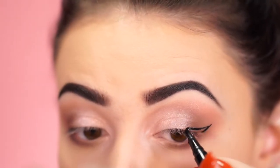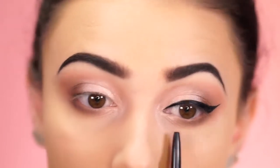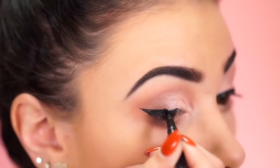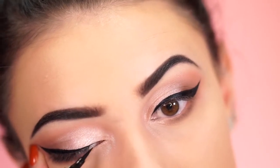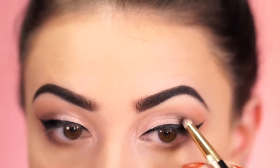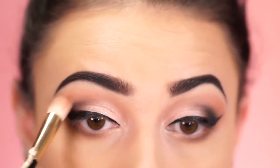Now I'm applying a wing using the Tarte Double Take Liner — starting small and building up. I did go for a more bold, thicker wing, but you can go as thin or thick as you'd like. If you're going to work you could skip the wing altogether. Since we're wearing glasses, the wing will really elongate our eyes. For a bit more definition, I'm taking a black shadow by Anastasia Beverly Hills and bringing it right from the bridge of the wing upward.